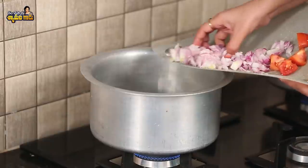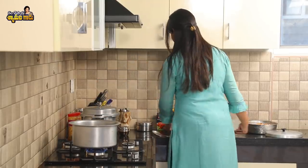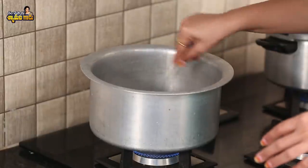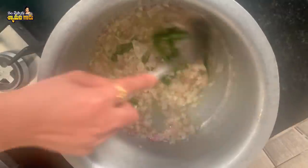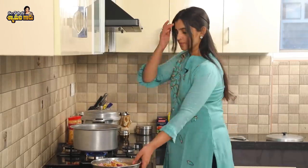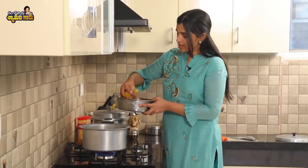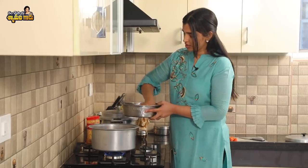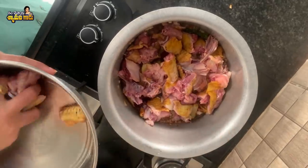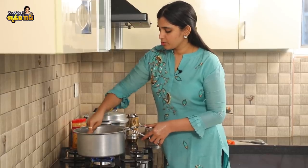Next, we add onions. We'll mix the onions, doing the pulusu by frying the onions as well. We mix all the onions. We can use black color onions and put them until brown color. So when the onions are brownish, let's put in the chicken — 1 kg of chicken.